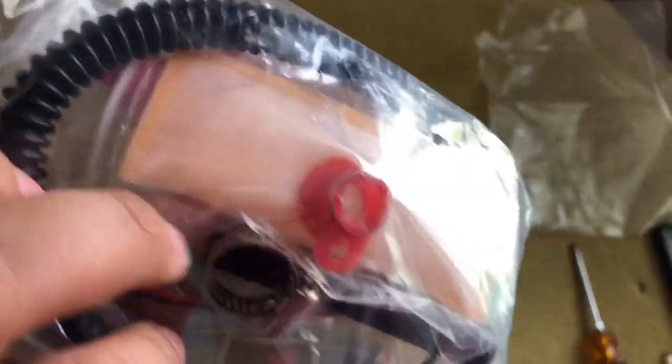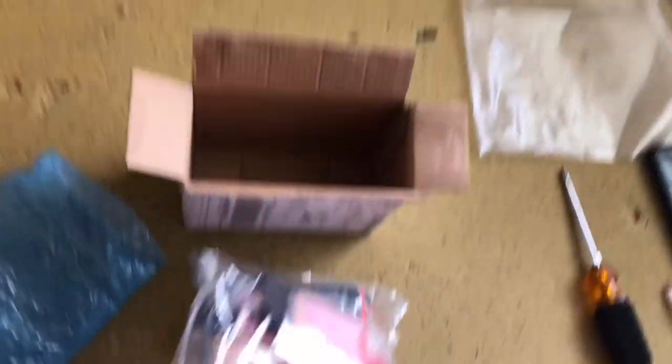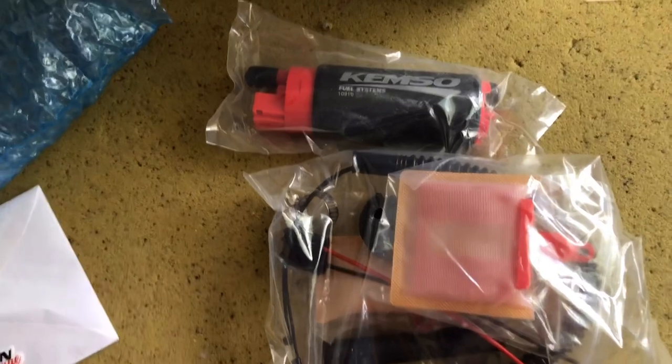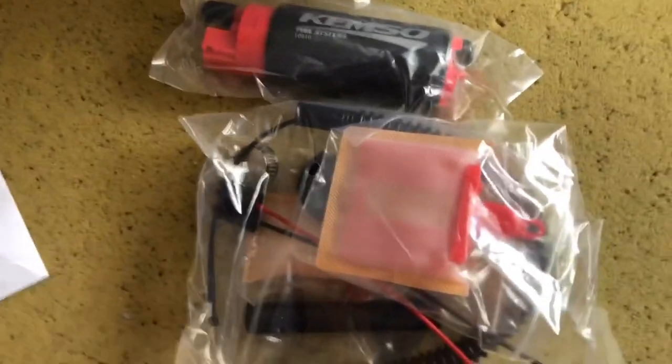It comes with everything you need — a filter, two filters actually, wiring hardware, a wiring loom to protect it, and a hose. It's going to be a super simple install. I already have the old fuel pump removed — I removed it a long time ago.